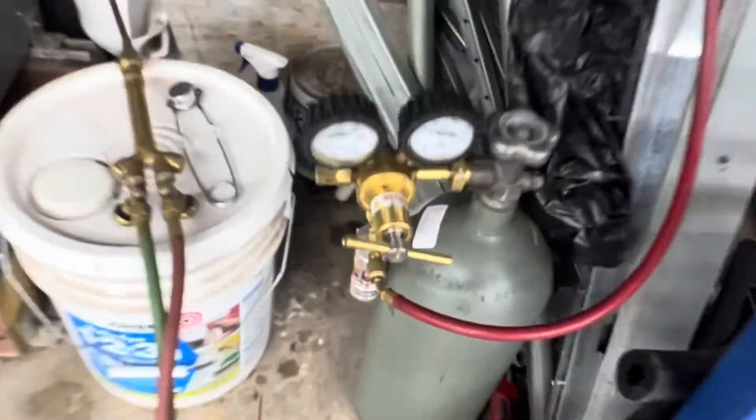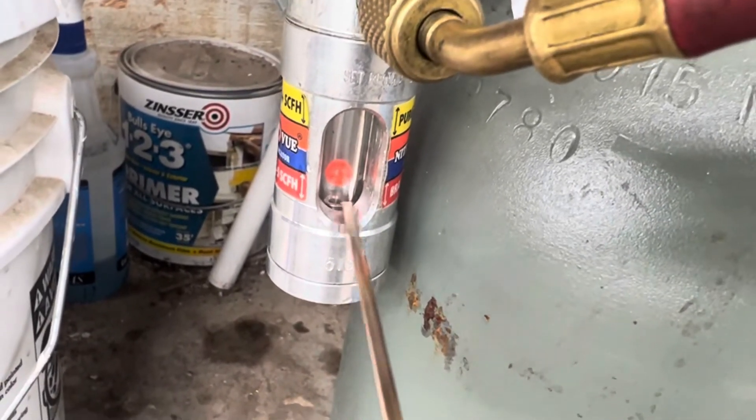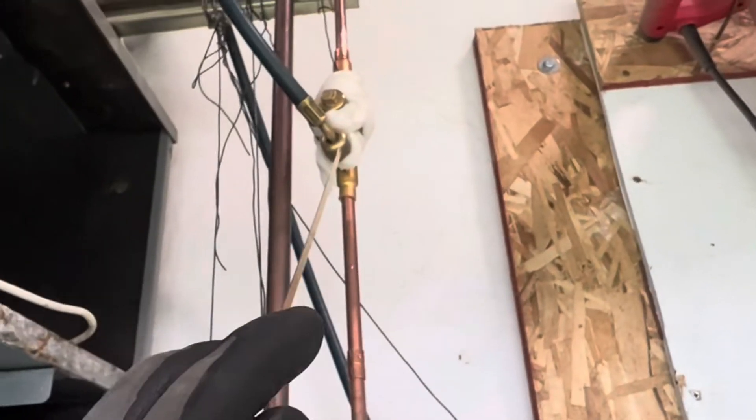Now I'm going to braise this, and during the whole time nitrogen is going to be flowing. As you can see by the little ball indicator down here, it's floating off the bottom because there's nitrogen flowing — it's in its braising position.